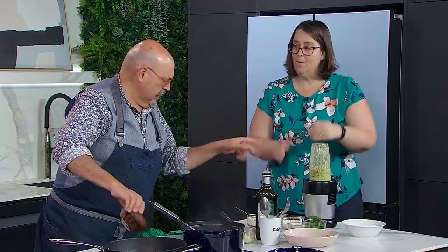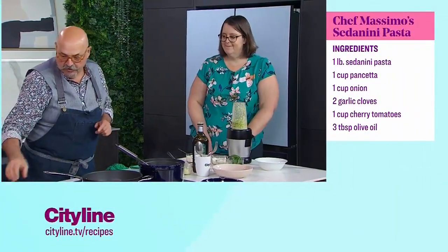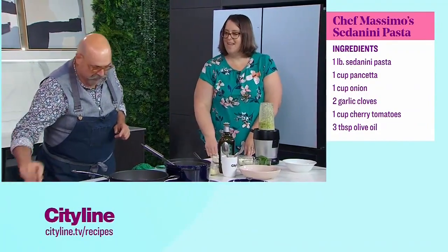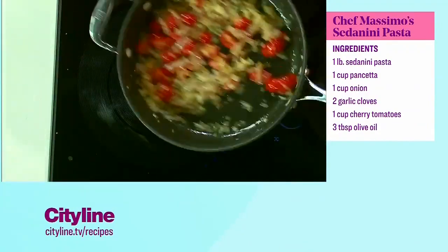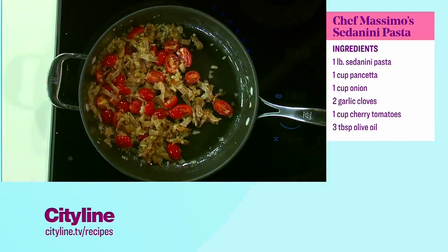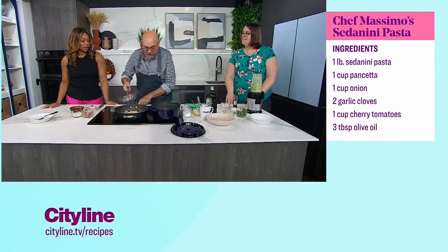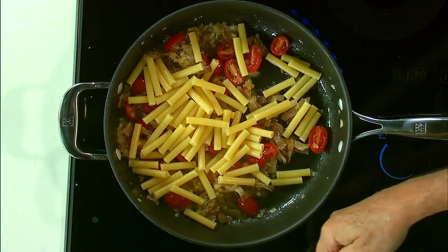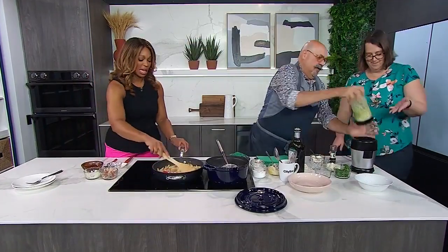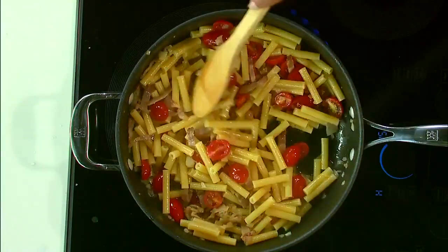Keep it al dente if you can — that's beautiful. We add the cherry tomatoes, which are pre-seasoned. We just want them warmed; we don't want to kill the tomatoes or make them into a sauce. That's why you put the tomatoes in right at the very end. Cherry tomatoes are always sweet and delicious, so let's take advantage of them.